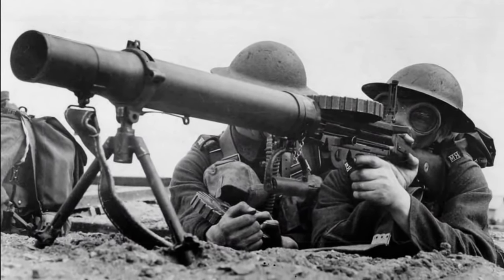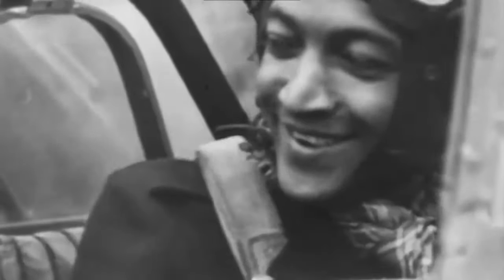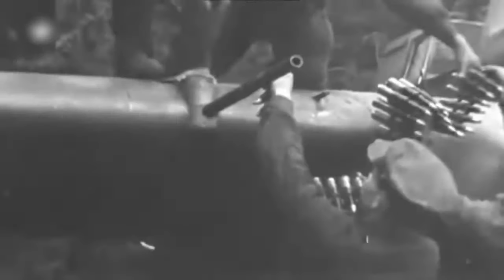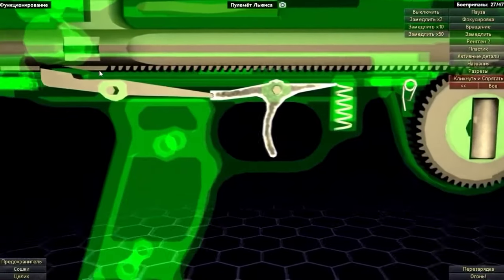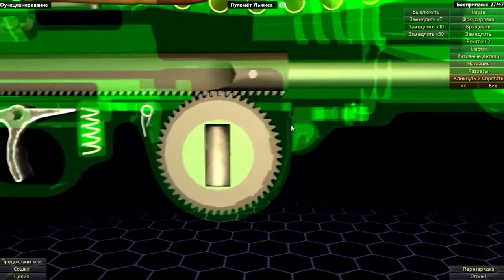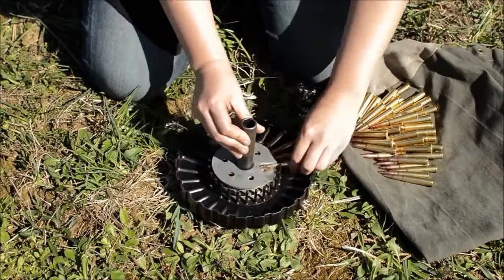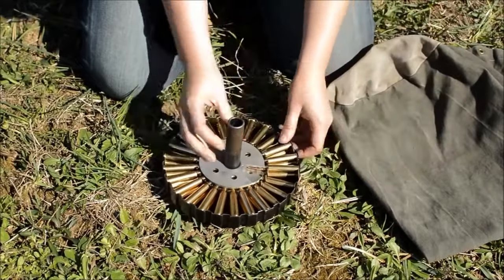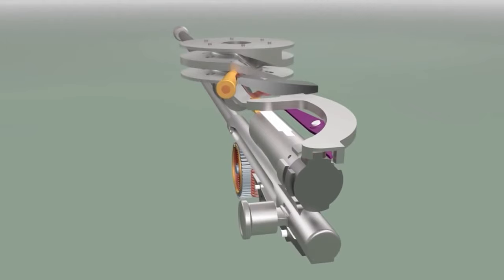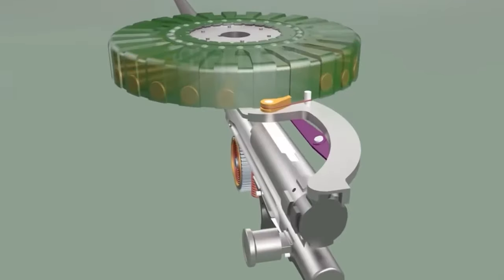Lewis danced to the same beat as its gas-operated counterparts, but had a couple of unique tricks. First, there's a special valve on the gas chamber, acting like a DJ regulating the rate of fire and keeping the tempo just right. Then there's the magazine — not your everyday magazine, but a multi-layered disc holding a groove-worthy 47 or 97 rounds. This magazine doesn't need a spring; it uses a lever-type feeding mechanism activated by the tail of the bolt — the gun's very own mechanical dance move.